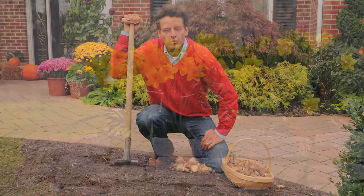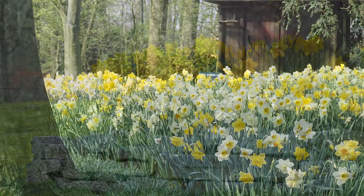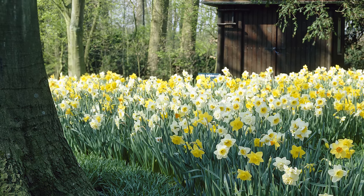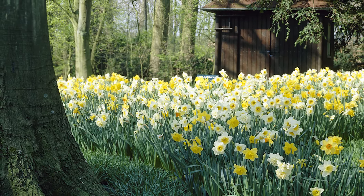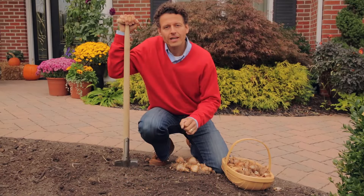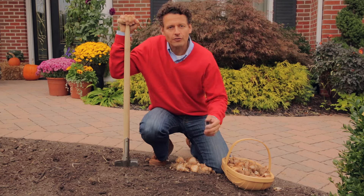Where do I plant daffodils? You can plant daffodils in an open border like this in full sun. You can also plant daffodils in a shaded area between trees where they can easily naturalize and grow for a number of years. When you plant daffodils, keep in mind that you give them a little bit of room so they can expand, as they can stay there for a number of years and naturalize.